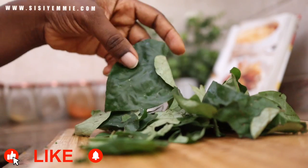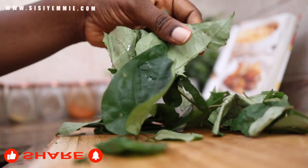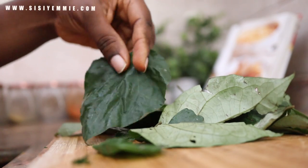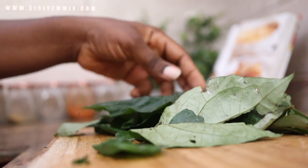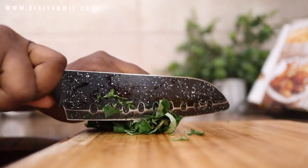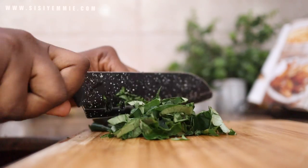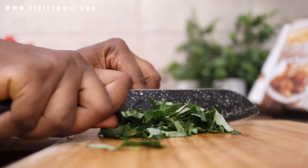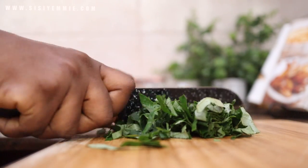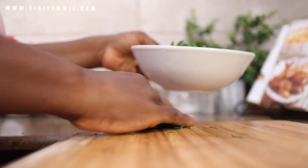Sometimes if you can't find uziza vegetable, you can use uziza seeds — I do that sometimes. But I've run out of the seeds. They give just about the same flavor.